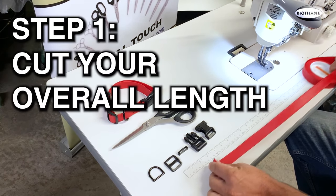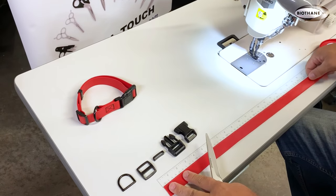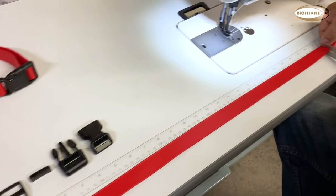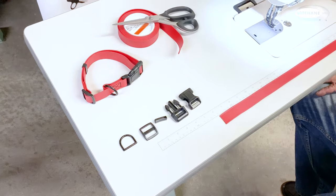Step one: use the scissors to cut your length of beta adjustable. We are making a small size dog collar, so we will go with about 24 inches. For a medium to larger size, cut a piece 36 inches or longer.